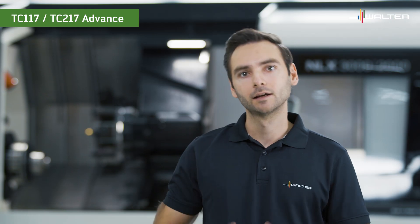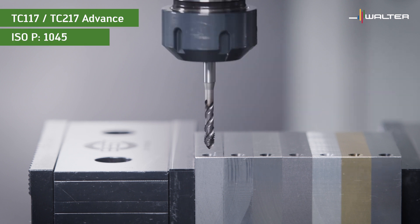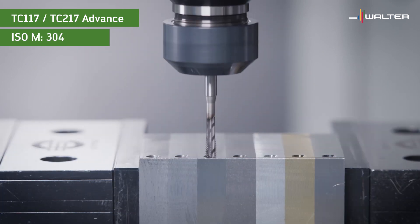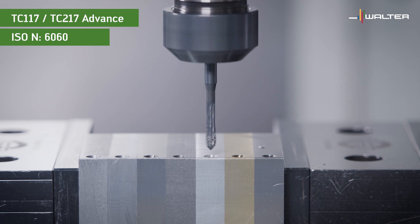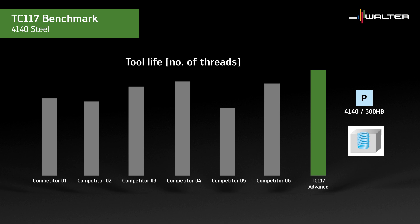Let's now have a look at the application range of the TC117 and TC217 taps. For this we switch to a machining center. We have prepared different materials to illustrate the capabilities of our taps: common materials like 1045, 4140, 304 stainless, brittle gray cast iron, stringy 6060 aluminum, and brass. It was our target to develop a universal tool that not only works in all kinds of materials but has great performance across the board. Here's the result of our benchmark test for the TC117 in 4140 steel at 300 SFM — we tested quite a few competitors and in steel there is no substantial difference.